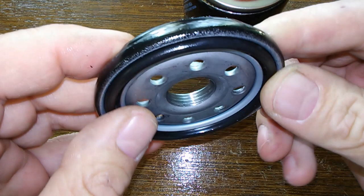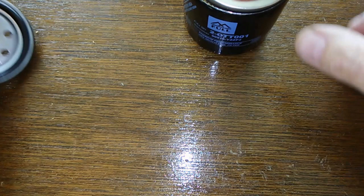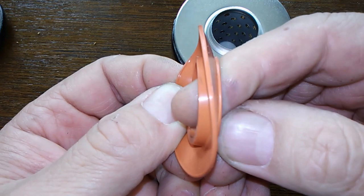And it seems like a normal amount of threads. Yeah, this is all good. And it's got a silicone anti-drainback valve, which is nice. You can see how flexible that is — it springs right back.